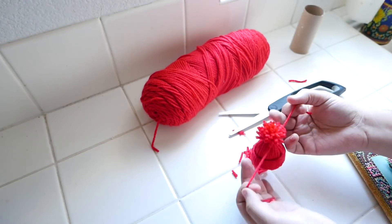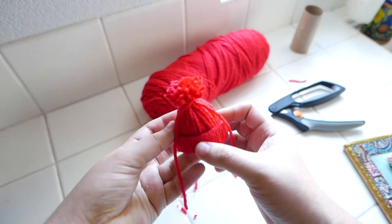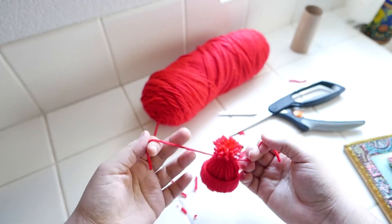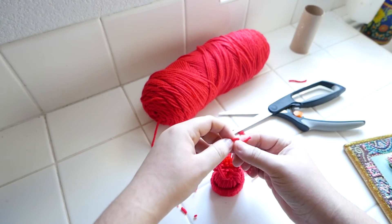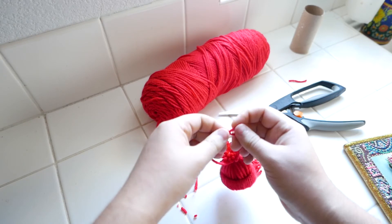The next thing that I am going to do is grab the two long pieces of yarn and then tie a knot at the top. This will allow us to hang our beanie, and this is just what it looks like up close.